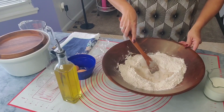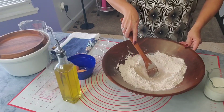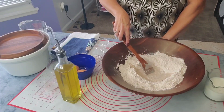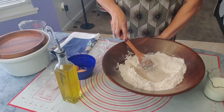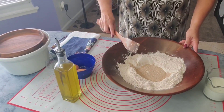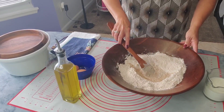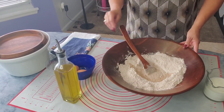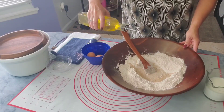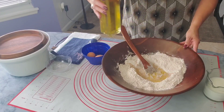Mix it a little bit with that flour and let it rest for at least a couple of minutes. All the yeast has already settled — you can see it's bubbling. Here I have avocado oil that I'm going to add just a little bit. I'm not adding too much.